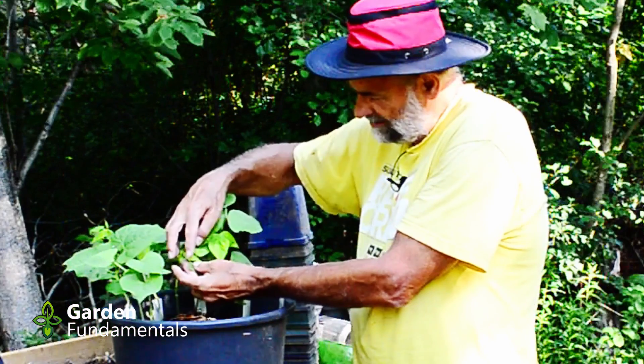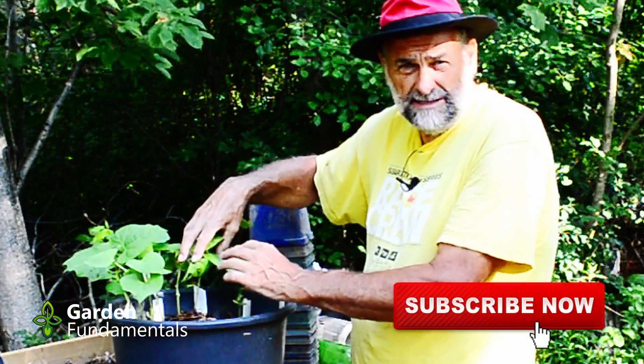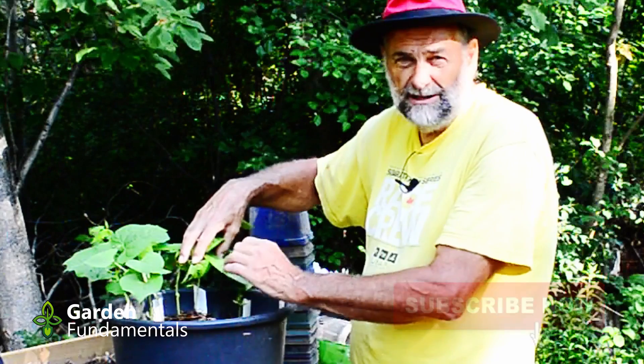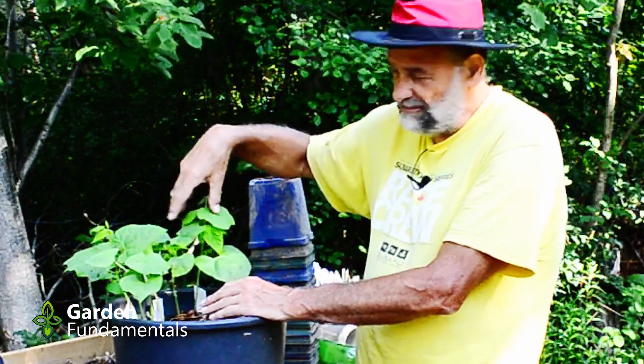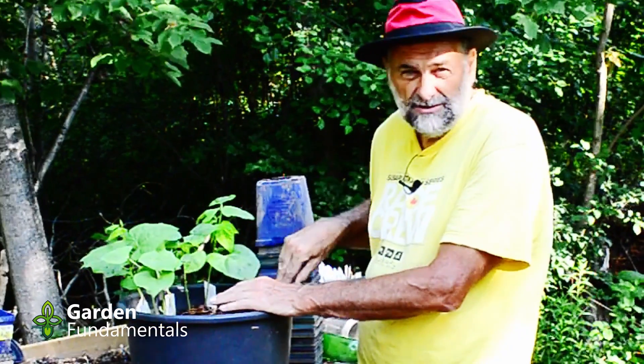This seedling has had something chew on it, but we can't blame that on the Roundup. Both of these seedlings look good, and that's the ones planted two days after spraying. After that, all the plants are healthy. The last ones put in are a little smaller, but these others have been growing for almost a week longer — so that's no surprise. All of these beans are healthy.